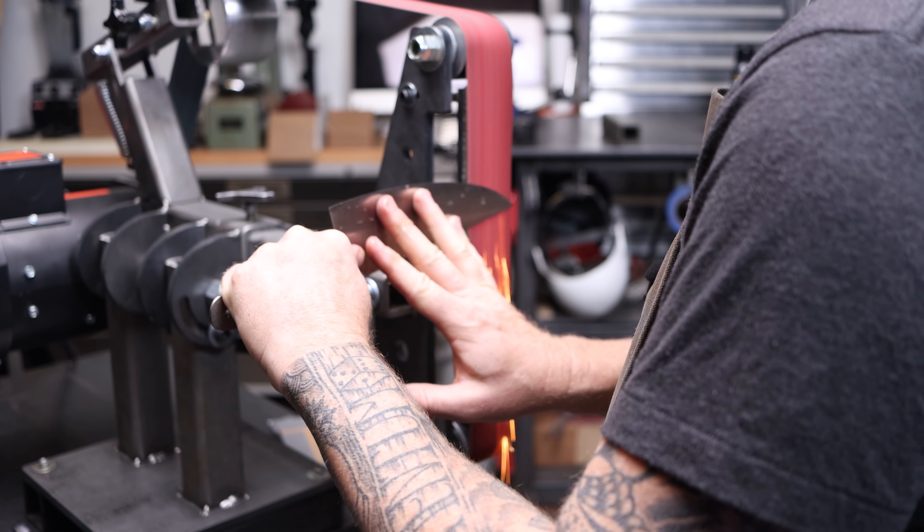What you saw happen there was about three minutes of finish sanding on a 100 grit ceramic belt — both sides finished. That's a nice flat grind right there. Just sprayed it down with a little Windex to clean it up from the water. Because I grind post heat treat, you really want to pay attention to how warm your blade gets as you're working it.